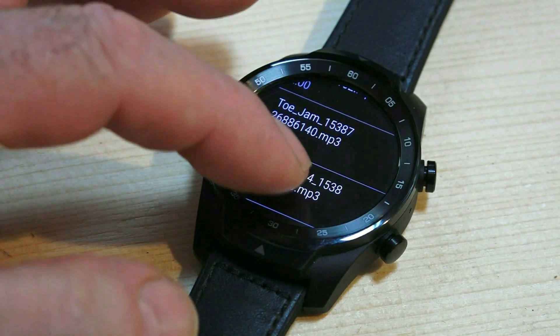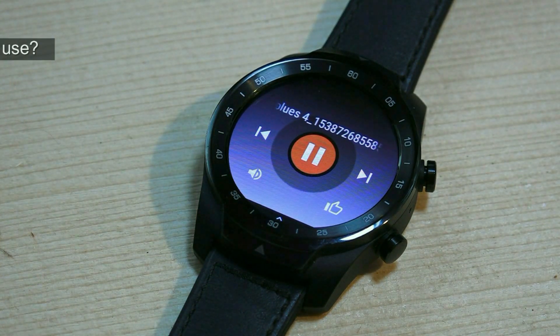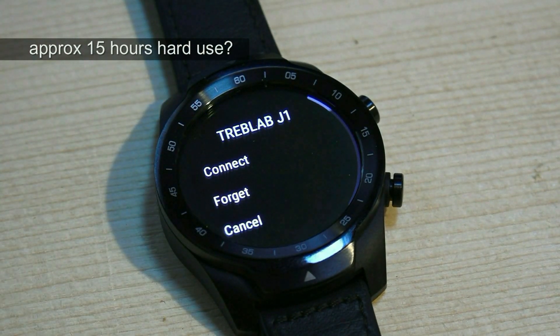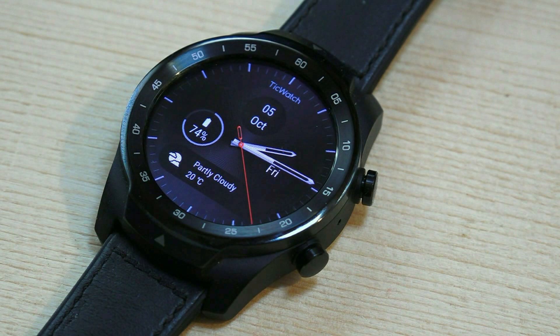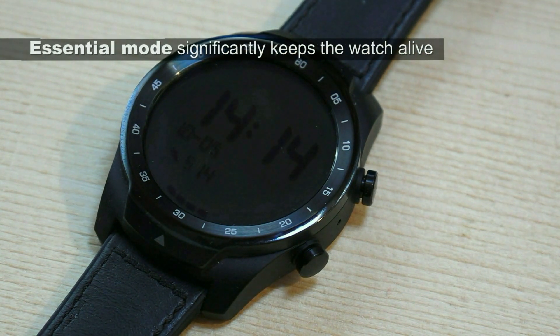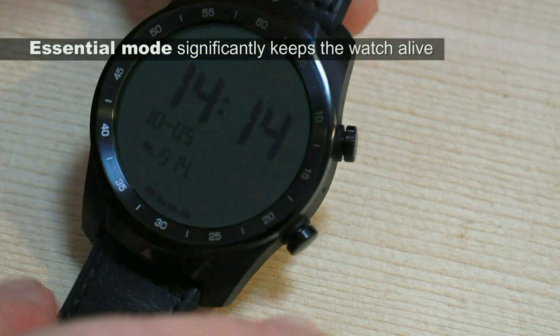I try to limit my temptation to use all these fantastic apps because they all seriously erode battery life — but that's the thing with great features, you want to use them. My guess is battery life will struggle much beyond 15 hours if you really use this watch the way it's designed. But its use as a basic timepiece in essential mode is claimed to last up to 30 days — even if we half that, it's still very good.